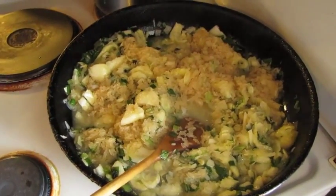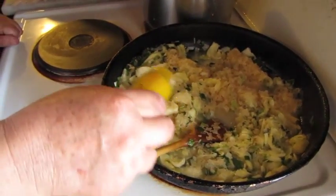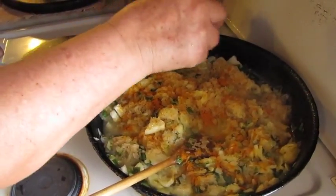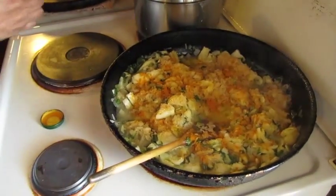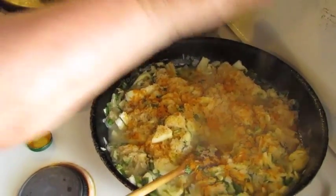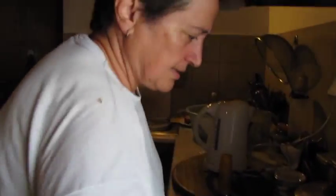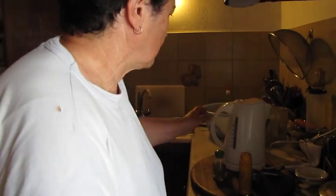Add some water, then we can put in turmeric, which is lovely — I use it practically everywhere in my cooking now, it goes so beautifully with everything. A little bit of pepper too. The zucchini needs something to spice it up and enhance its taste. We'll add some water.